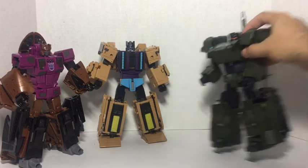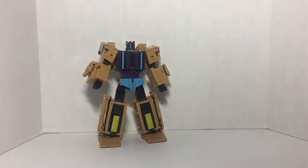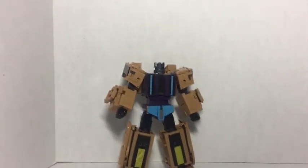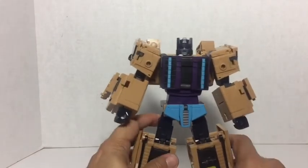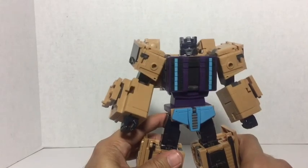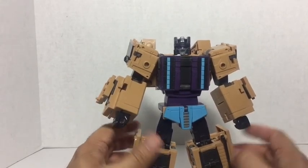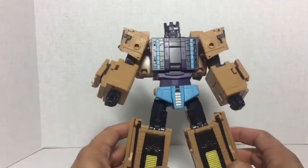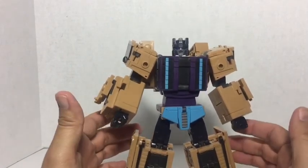I have to say one thing about this guy's transformation — I think it's the best transformation Zetta Toys has done with these figures. It's fun, it's easy, it's intuitive. I actually did most of the transformation without the instructions and just checked them on one thing, which was really cool.